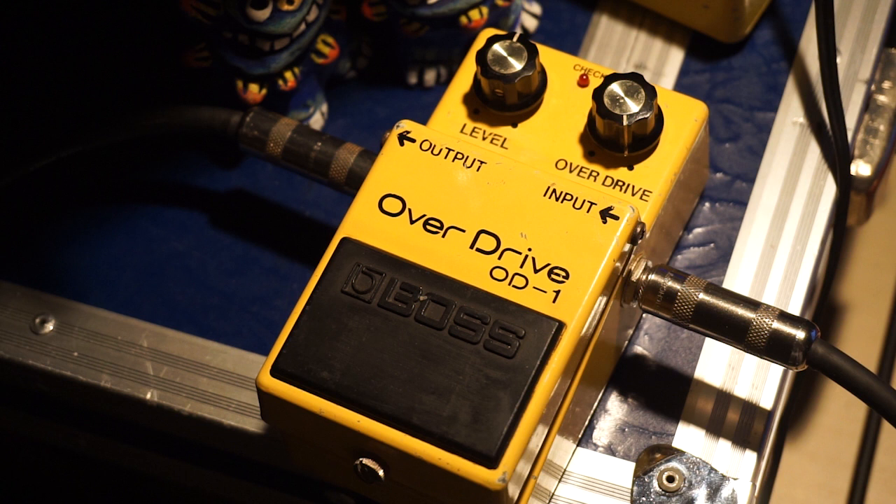オーバードライブと言われてイメージする音色って、OD-1みたいな音色をイメージする人って多いと思います。CDでいっぱい聴いてますからね。ぜひブティックペダルの沼に沈みそうになったときは、OD-1を道しるべとしてみてはいかがでしょうか。